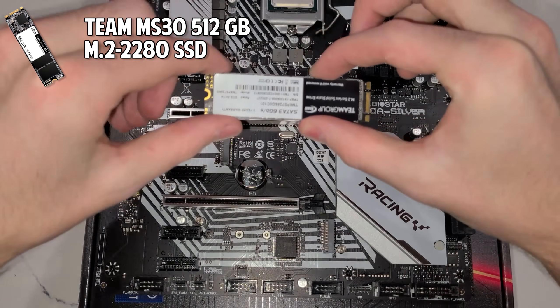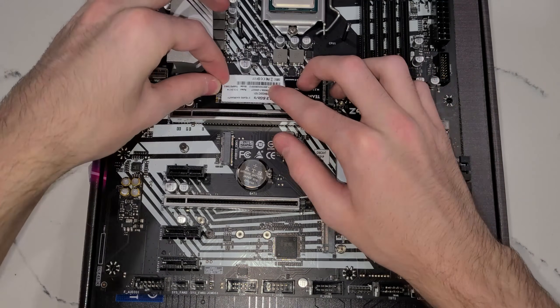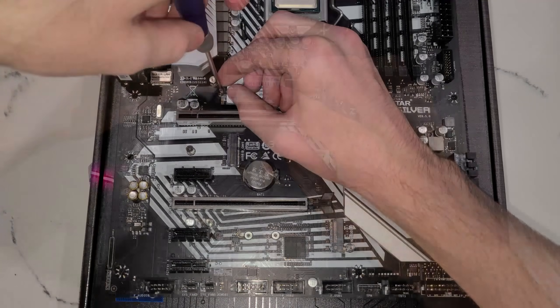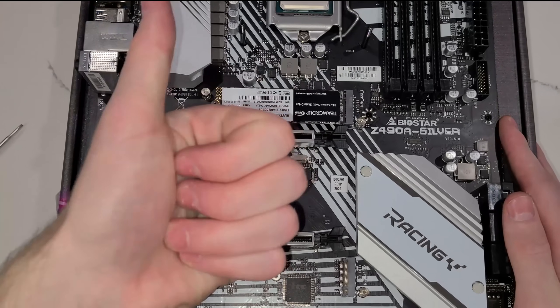Let's install our primary storage device, which is our M.2 SSD from Team Group. Insert it into the M.2 slot and secure it in place using the very small M.2 screw. You'll definitely need a smaller screwdriver for this one.